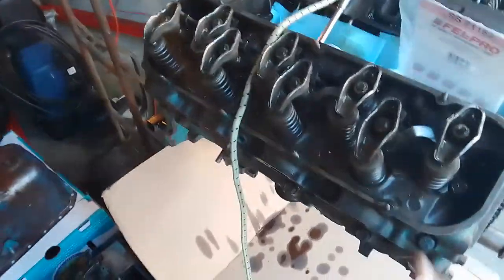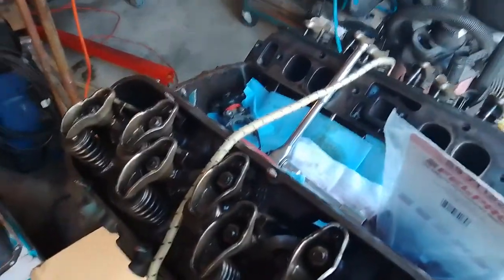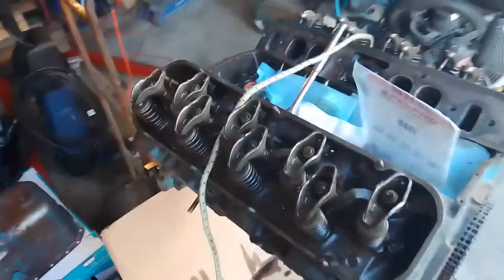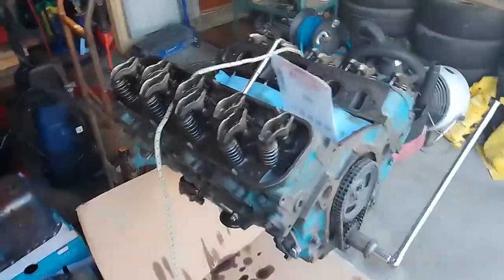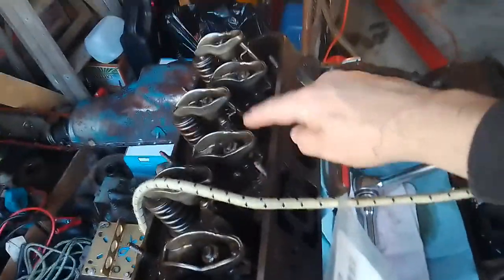It can be a super annoying problem but it's a pretty easy fix. I'm super lucky I got everything apart. It's a little more involved - you got to be a little more careful when you're doing it with the intake and everything still on, because if a push rod or something isn't lined up in one of the lifters then that can be troublesome. So we'll just get going on it. First things first - I already did the first one to warm myself up so I'm just going to keep moving in a line.